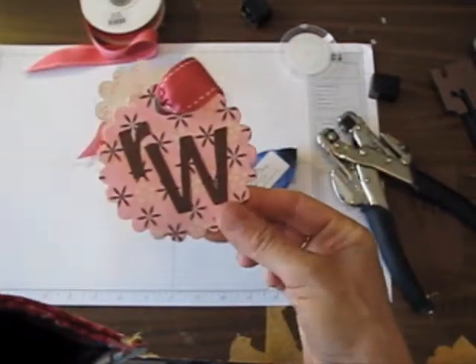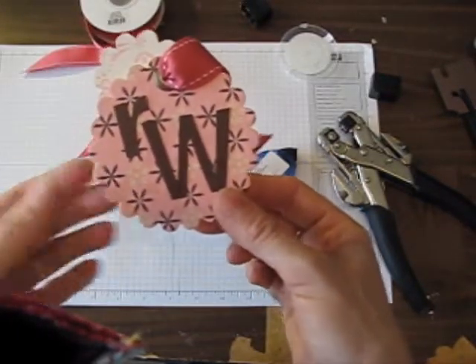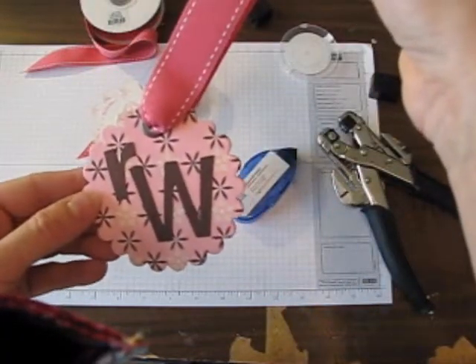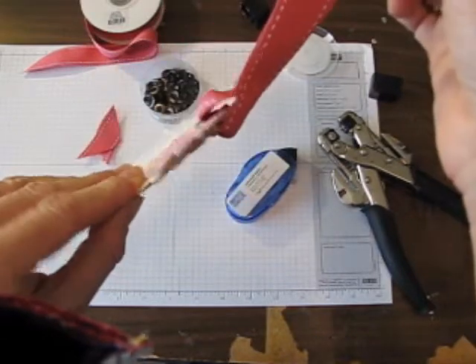Then she can take it off and hang it from her backpack — how cute is this? I've made these for lots of friends. It's a great little addition to a gift and it makes a great presentation when you hang it on the present itself. And of course you can make these for the holidays or even as ornaments on your tree. I hope you enjoyed the video and I'll see you next time.